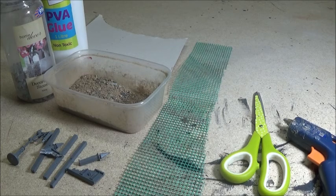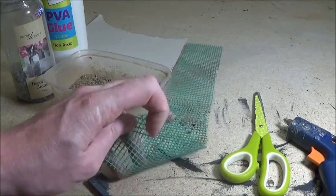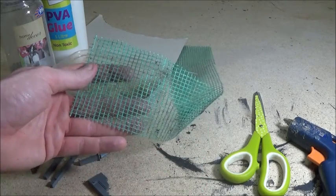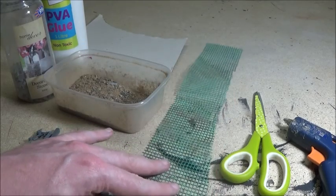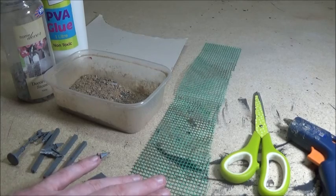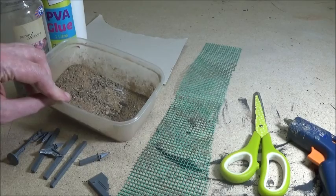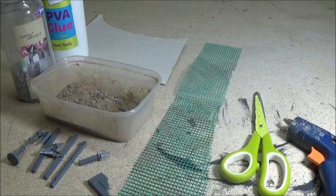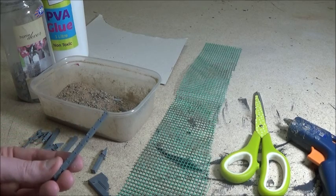What you're going to need is a pair of scissors and a hot glue gun. This stuff is mesh netting — you can get this from garden centers, it's a couple of pounds for quite a large quantity, a couple of meters or so. You need some sharp sand, picked up from a builder's merchant in a large bag for about £1.50. You need some offcuts of sprues — these are from the GW ruins kits.